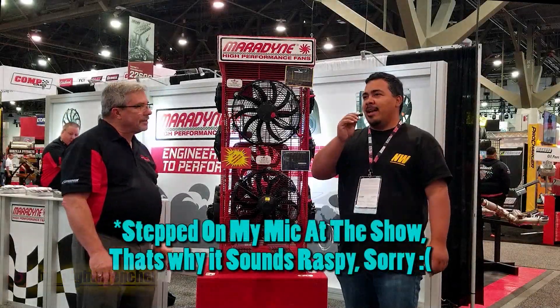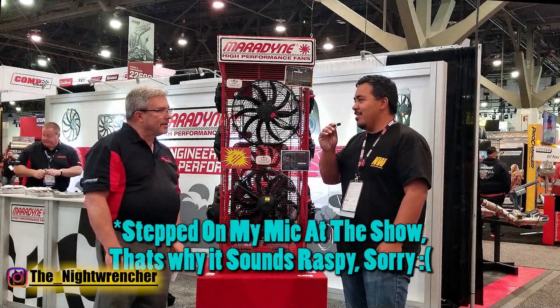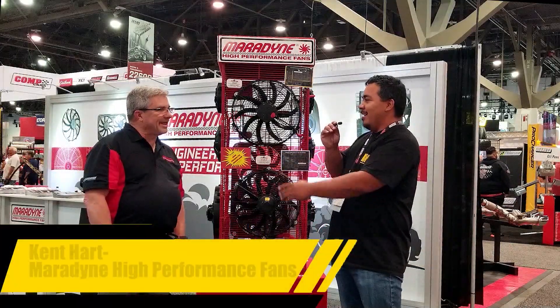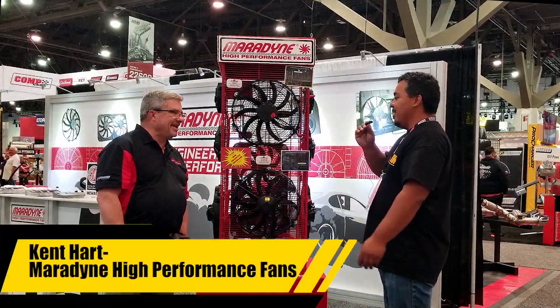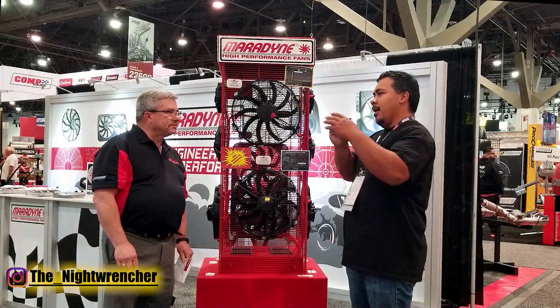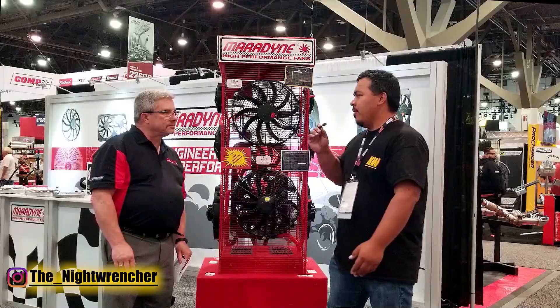It seems like deja vu but we are back at SEMA 2022. I'm once again reunited with long-lost buddy Kent from last year. He's actually from Marodyne Fans — this is not a new company. Let's go ahead and give everybody a refresher of what you guys are all about.